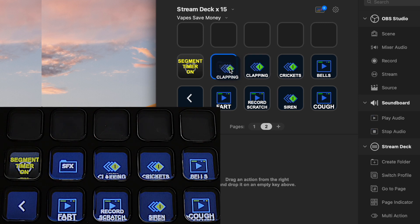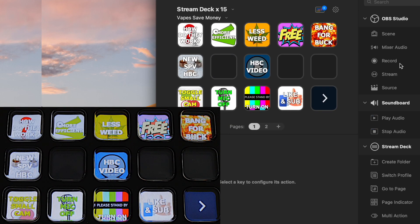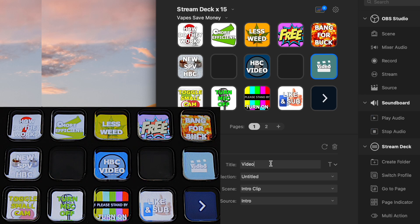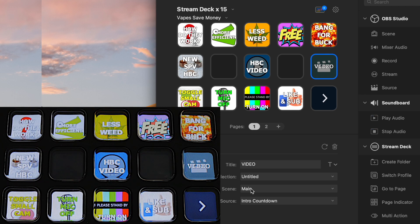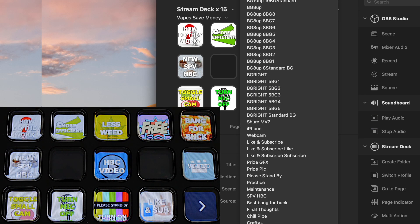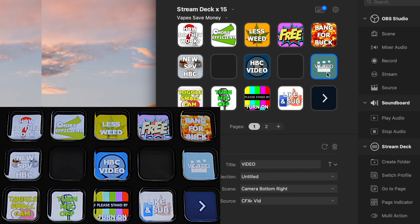To add an action, I've got a couple of blank spaces. Let's add in a source and title it 'video'. The text updates live on the buttons as I'm typing. I can make the text smaller or bigger, change the position, and even change the font. Once named, I select the scene — I'll use my camera bottom-right scene — then pick my source from the different pieces of media loaded. This button acts as an on or off toggle: if the media is off, this button turns it on and starts playing; if it's already playing, pressing it turns it off.